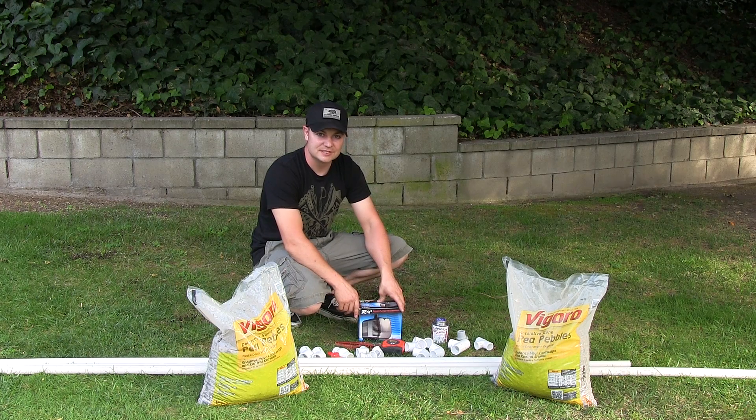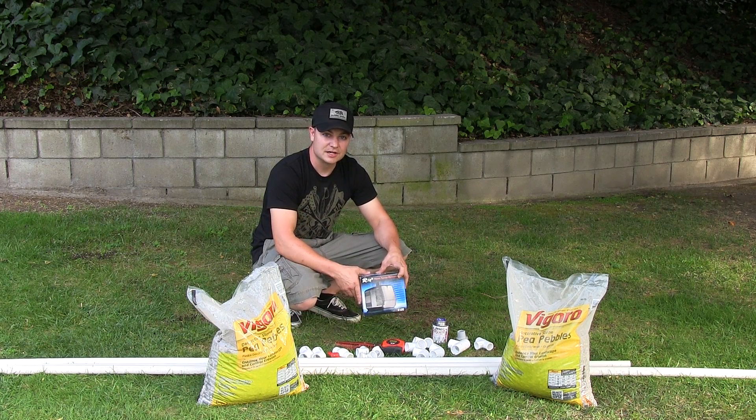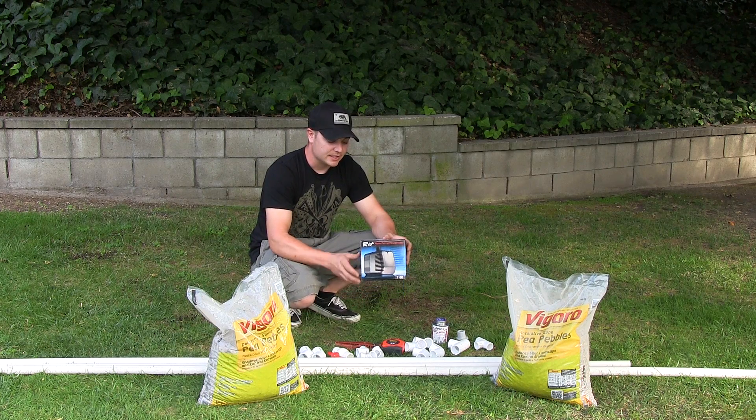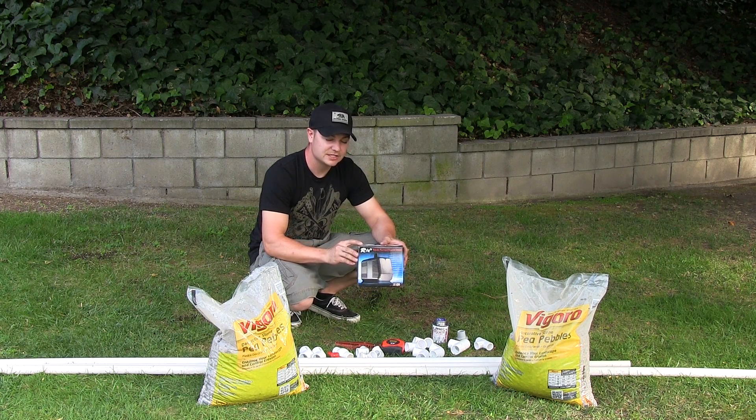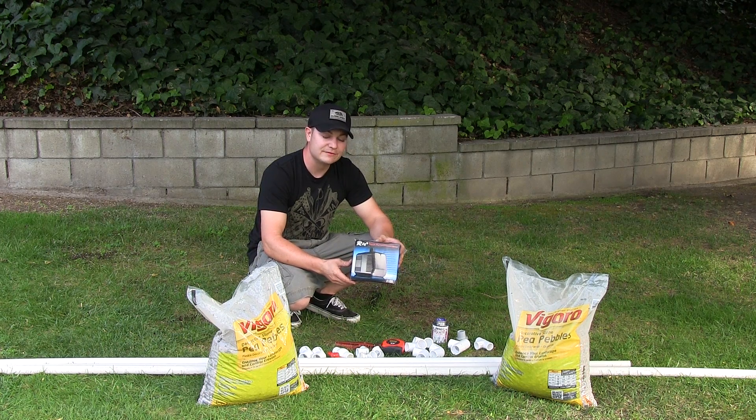Now that we've leveled off the grow beds, we're going to discuss some of the items we chose to use for the plumbing system. The pump we decided to go with is the Real Plus 2100. It had some great reviews online and it was very inexpensive.